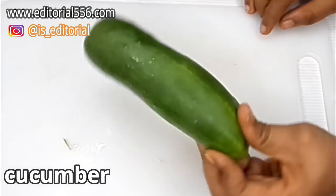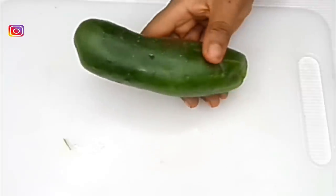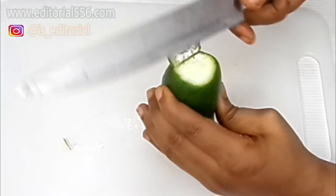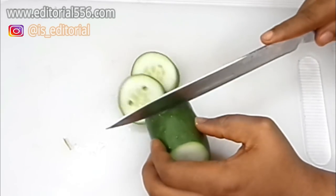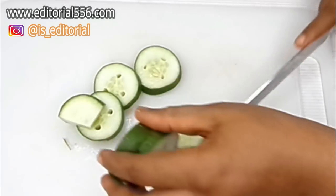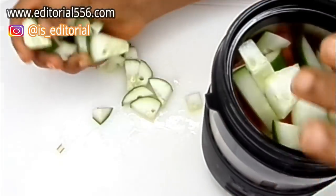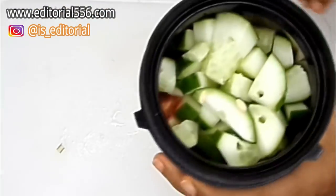We're also going to be needing cucumber. The water in cucumber is perfect to remove belly fat and it works really well. It also makes your skin look super young. I'm going to be cutting the cucumber into little cubes and then grind it into the blender and blend everything together.